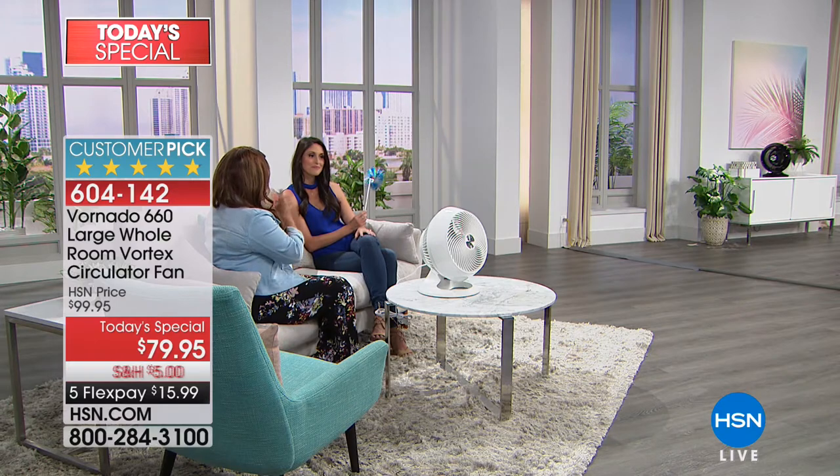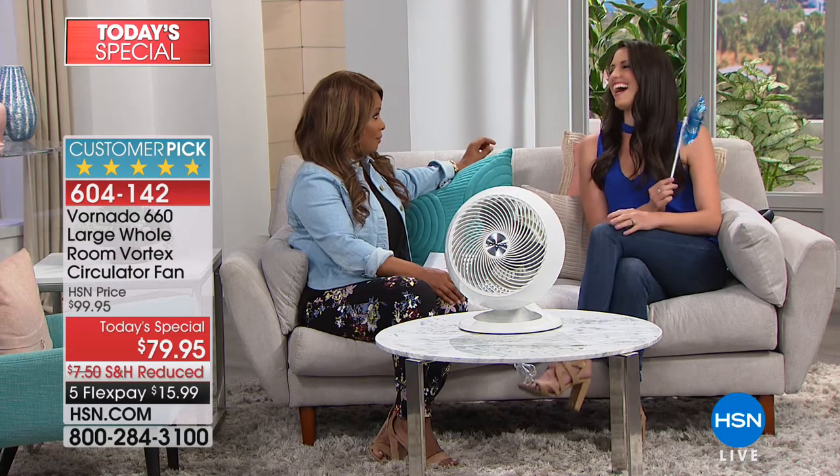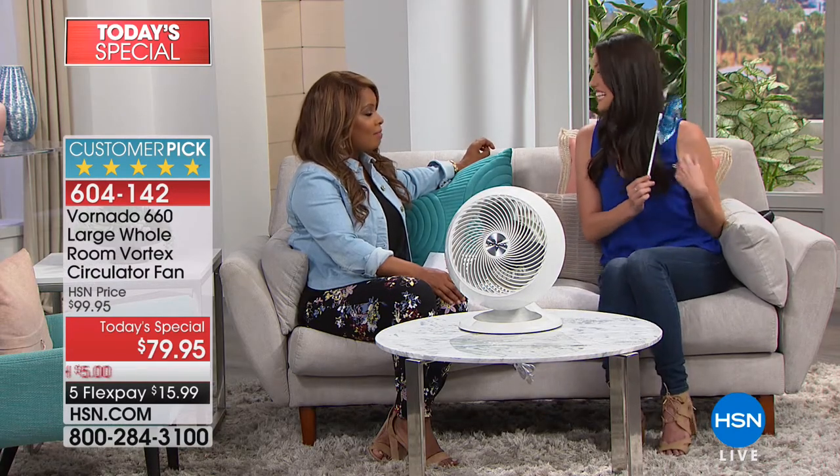It's nice to see you and have you here. Megan has a pinwheel in her hand, and I want us all to just take one quick minute and look at how far away that fan is — that's 20 feet away. Look at what that fan is doing. I've seen a lot of fans in my day. Have you seen a fan that can do that? Absolutely not, and that is why you want to buy our today's special.